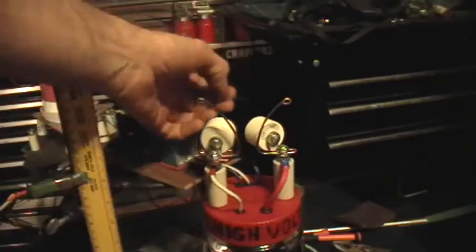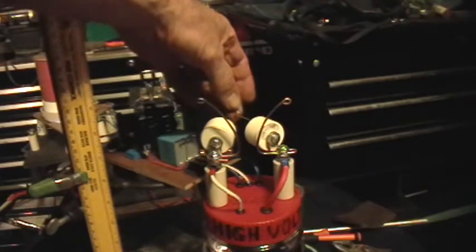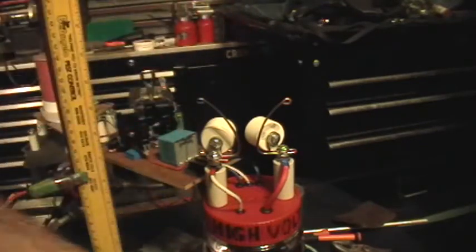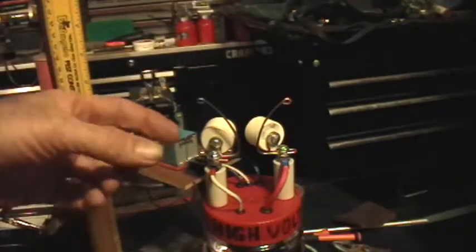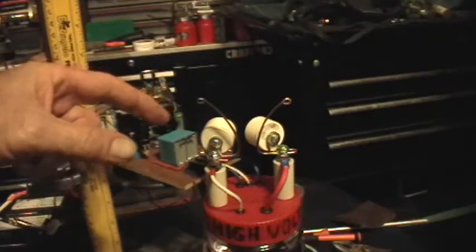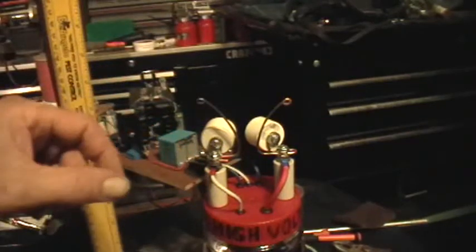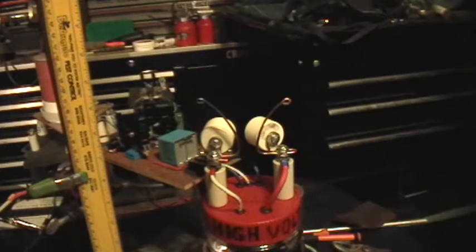What I'm going to do in a moment is take this NE2 and hang it from two screws on the capacitors, so the NE2 will be making the circuit between the two capacitors. Then I'll short out one of the capacitors. So we're going to look at no added capacitance, 200 picofarads added capacitance, and 400 picofarads added capacitance, and look at the effect on the spark.